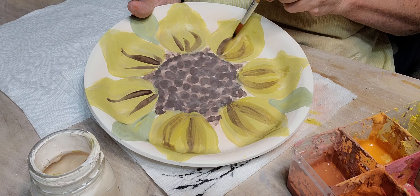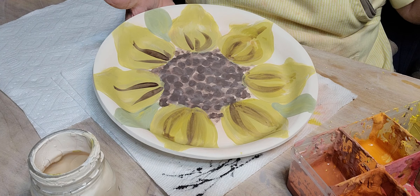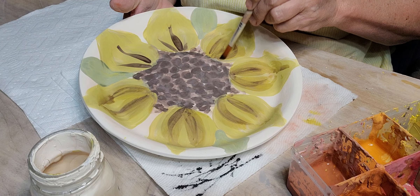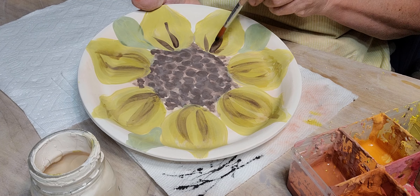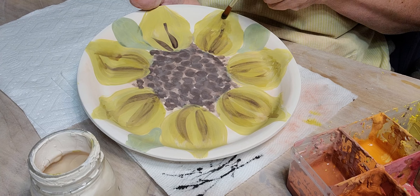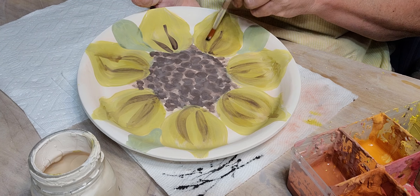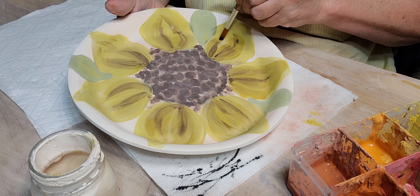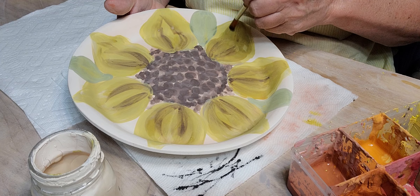Most of these colors I mix, but the green for the leaves is the avocado. That avocado green is my favorite green. I've tried to mix glazes to get that color but it just didn't quite match what Amaco does, so I just buy that one.